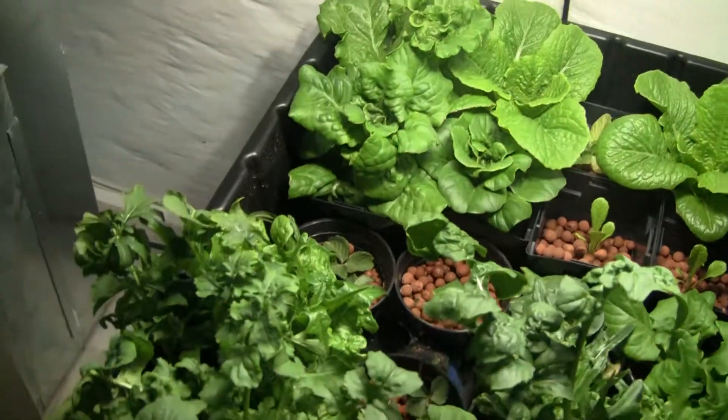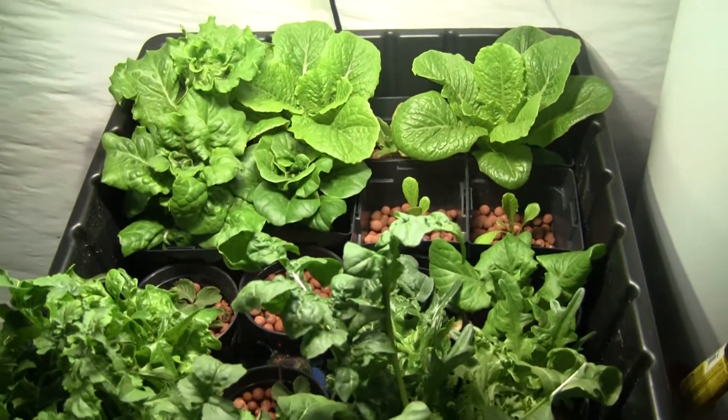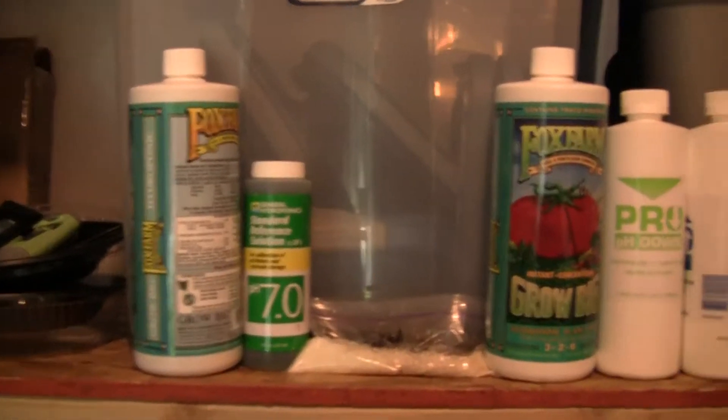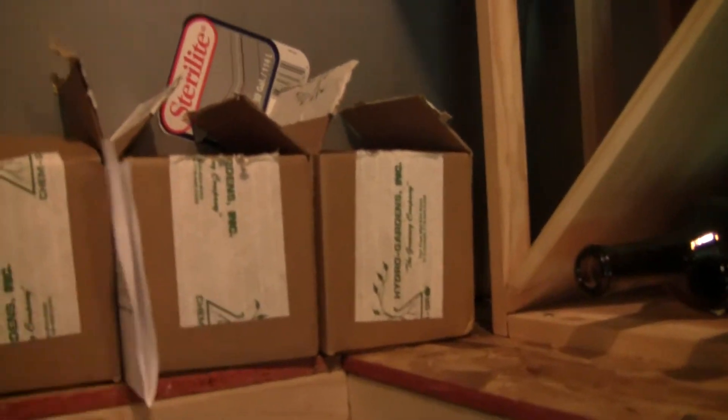I did switch fertilizers to a local company that's mail-order. They have dry fertilizers, and I did get a pH tester and pH adjustment stuff and all that. The company is Chemgro and I've been really happy. For the price, you get just tons and tons of product.